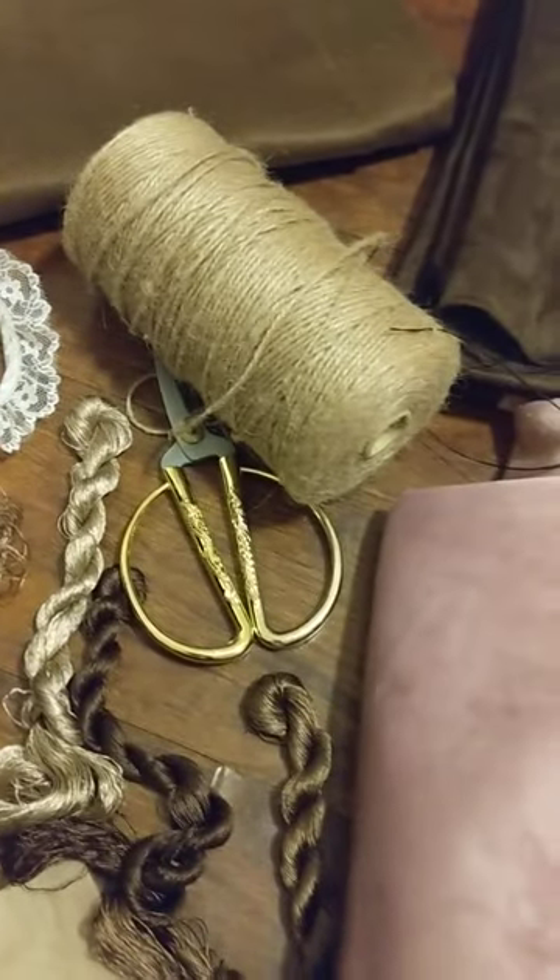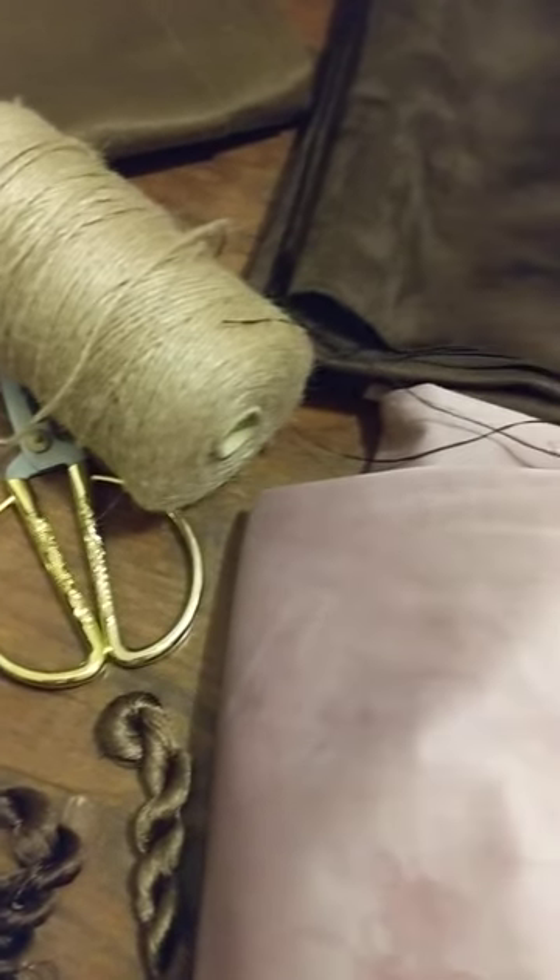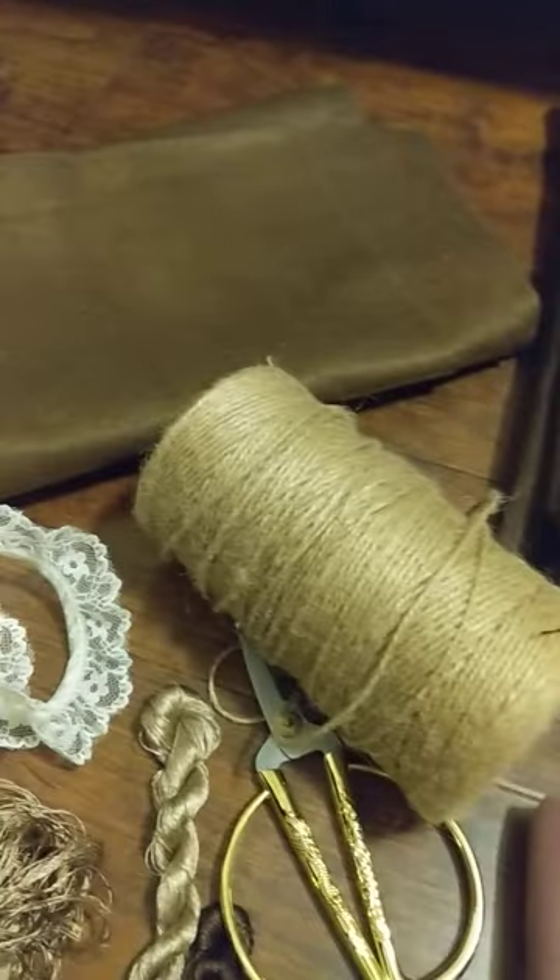And these are the strings. Either I will use these strings or I will use a chain in the making of the anklet. This is the lining that will be on the back side of the anklet.